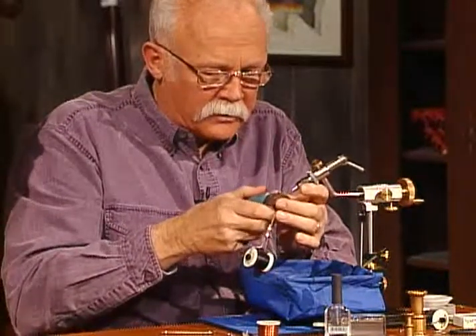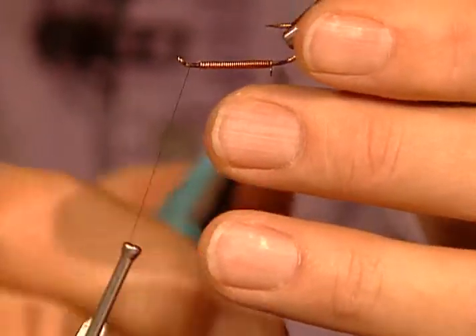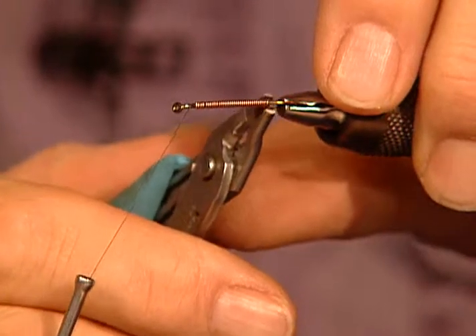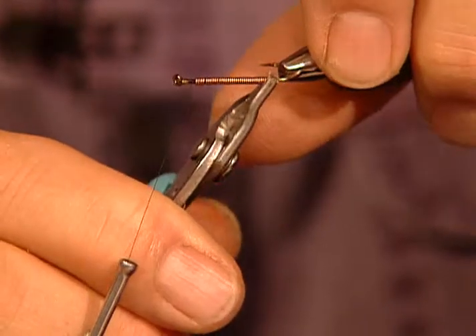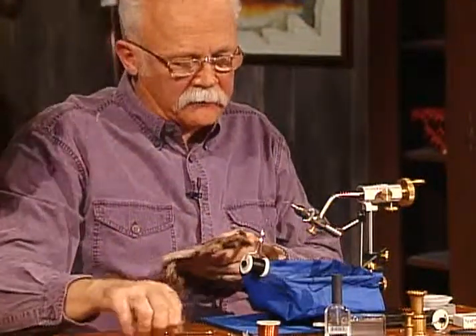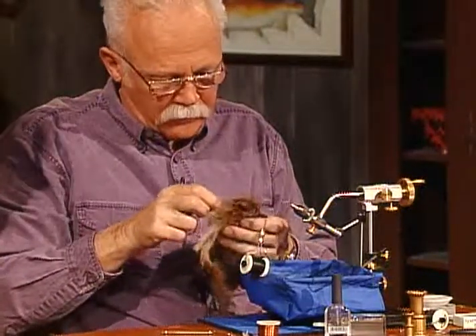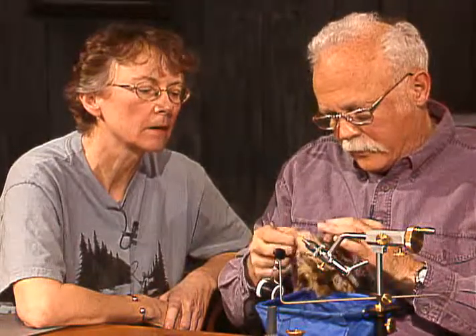I'm going to take my pliers and just make sure that this is all wrapped down nice and neat. I tied one of these flies just to see what it would do, and I thought there's no way in the world it's going to stay on that hook shank. But I don't think there's any way in the world you could pull that heavy wire off there — if I catch a fish big enough to loosen that wire and pull it off, I'll go tie another one. Now they do tie this in smaller sizes, and I'm sure they also tie it in larger sizes. I'm trying to find a hackle here that's large enough to really circle the hook.